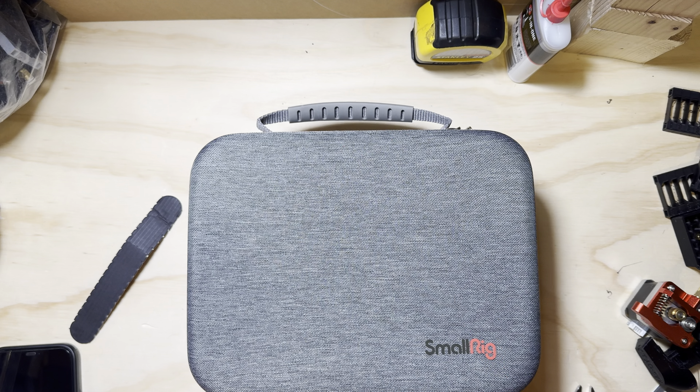This is the power bank holder — it has quarter-20s to hold on to your battery. And this is the cold shoe mount. Now the actual frame itself — surprisingly light. It's aluminum so I expected it to be light.